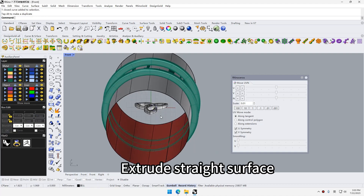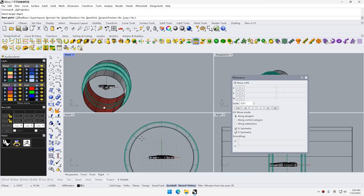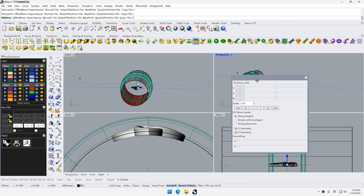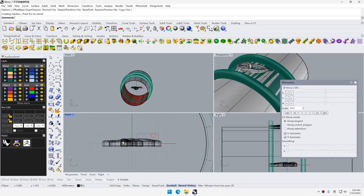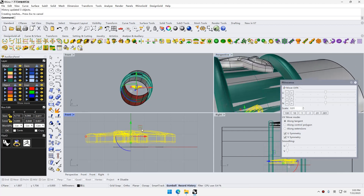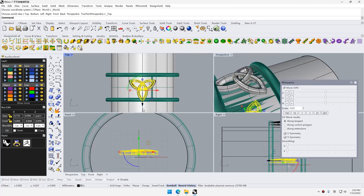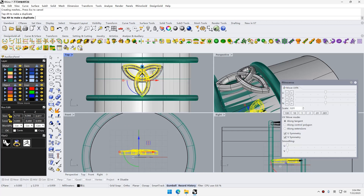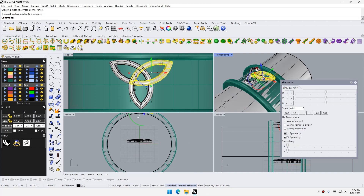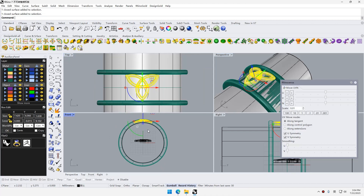Extrude the straight surface. Project the objects.